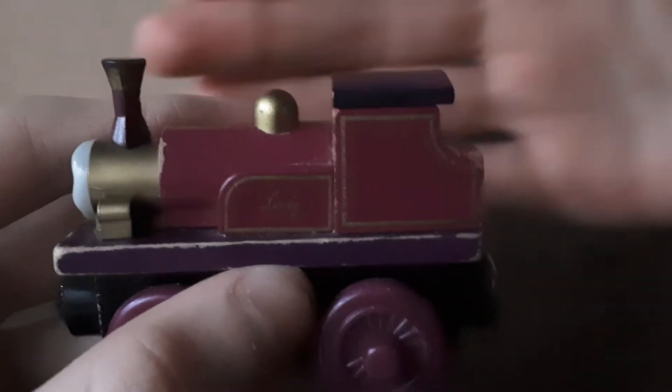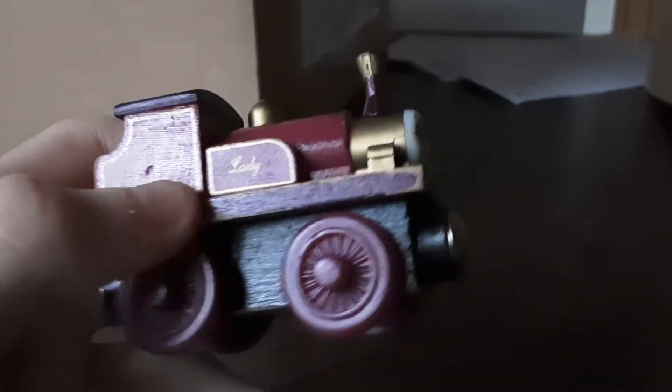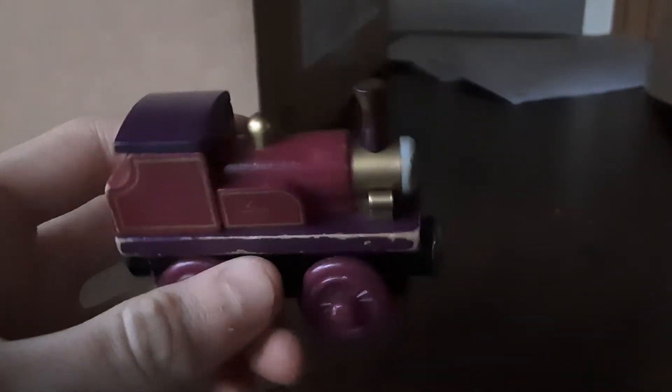So I will go first. This thing is very small for a wooden railway — very small, actually. But she is the small engine, to be fair. I think this is a beautiful model, though. Just because she's small, they added detail. Take the hint, Mattel.